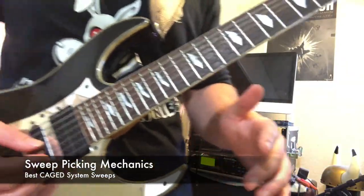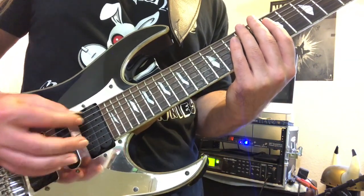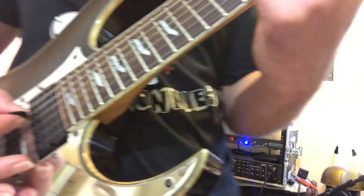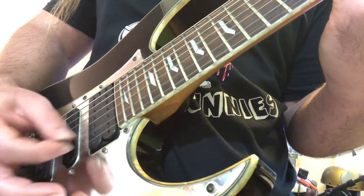Now before we go any further, let's talk about some of the mechanics of sweep picking technique. The idea is down strokes as you ascend these arpeggios and up strokes as you descend the arpeggios. You want the pick to move in one continuous motion and drop from string to string instead of picking it up in between strings.